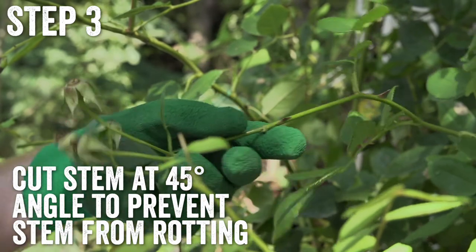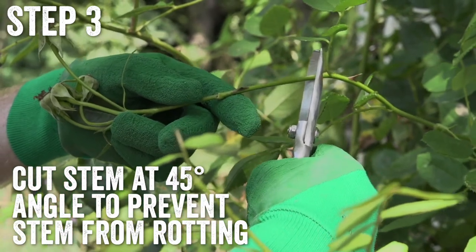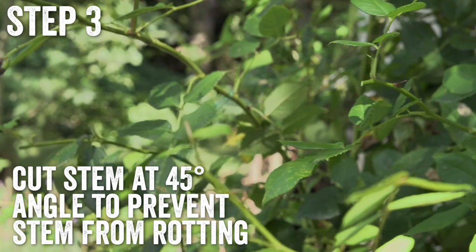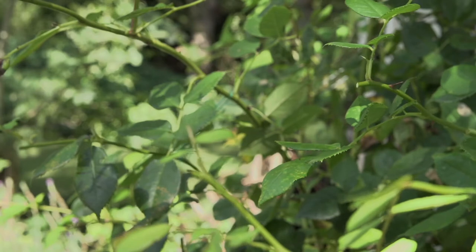Using clean bypass secateurs, cut the stem at a 45 degree angle a quarter of an inch above the healthy leaves. This will allow water to run down the plant and prevent the stem from rotting.